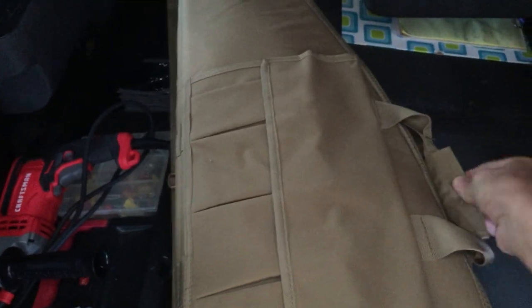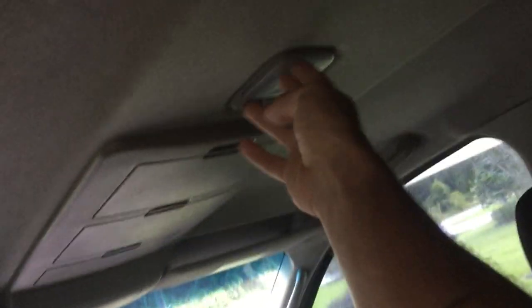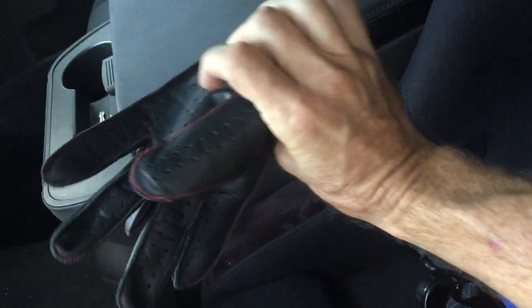Other than that, inside I don't think there's really anything else to show. I do have some more LED lights to replace all these stock lights — just haven't done it yet. Never know when you might need some leather gloves.